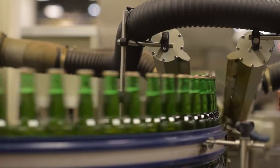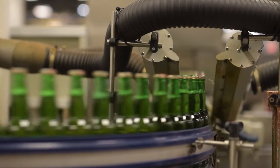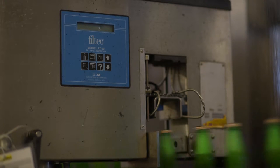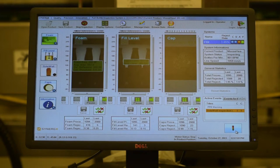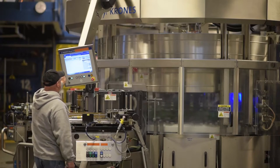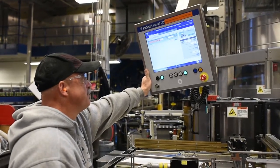The next stop along the Moosehead main bottling line is the labeler. But before our bottles arrive, they must be inspected once again. To prepare for inspection, the conveyor system thins the herd, squeezing the bottles into single file. Inspection units then take a picture of each bottle while also checking for proper fill height, the presence of a crown, the proper crown, excessive foam, and liquid quality.